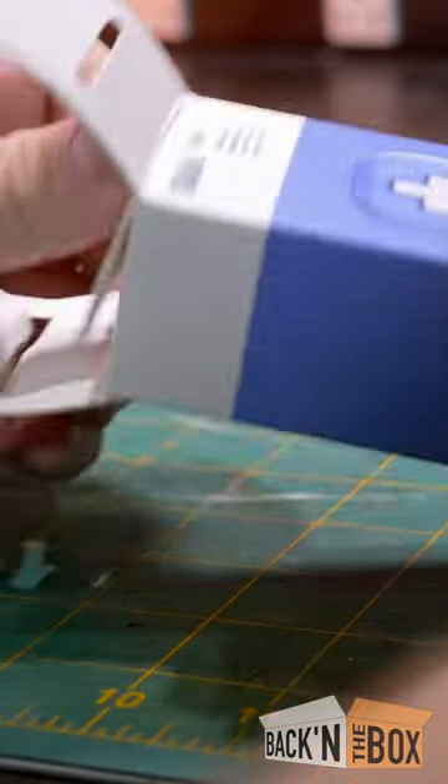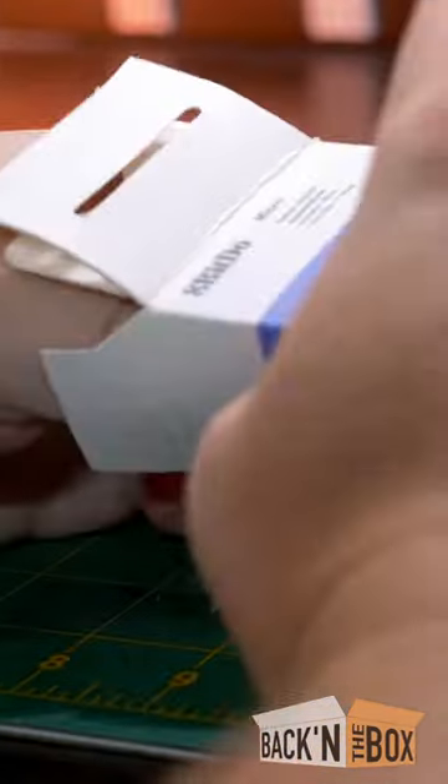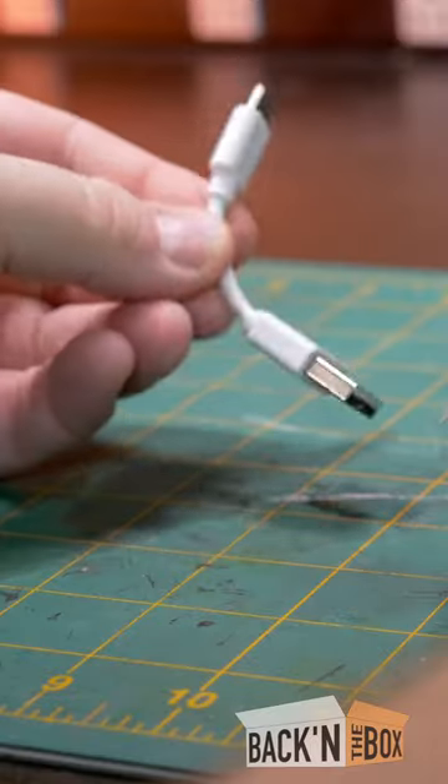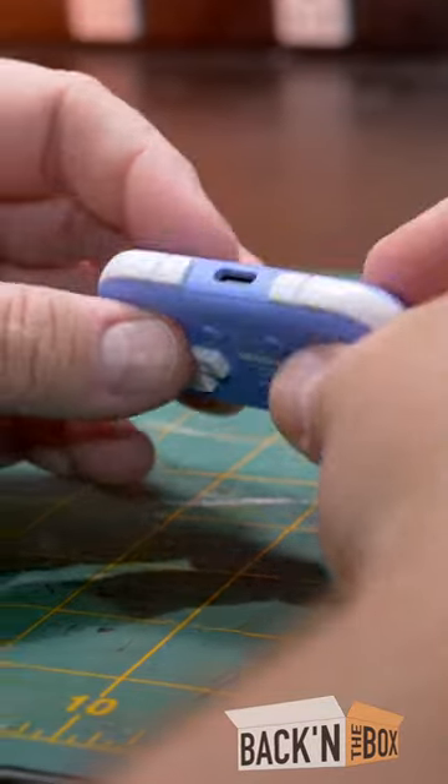The 8BitDo Micro. In the box we've got directions, the lanyard, the controller, and a USB cable. It has a matte finish to it.